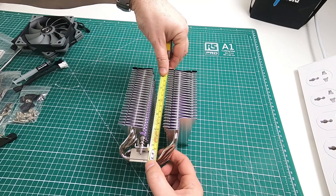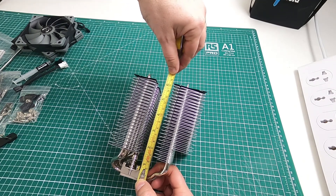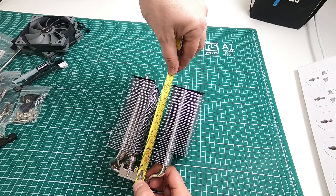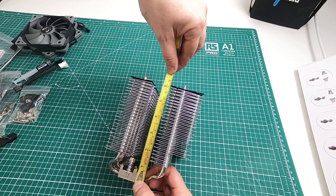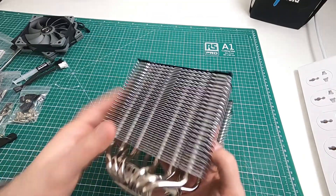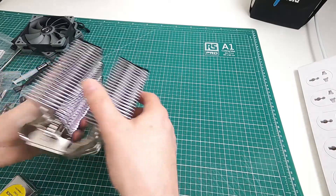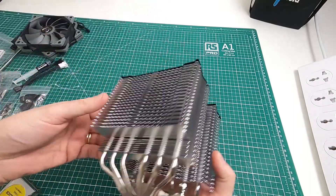So from the socket it's just under — yeah, so it's accurate. They say it's like 157mm, so it's about that. It's not massively heavy, but it's got a bit of weight to it.